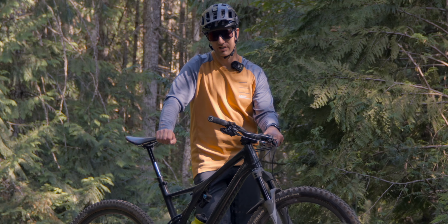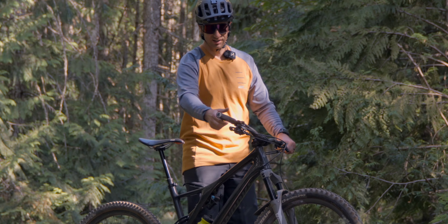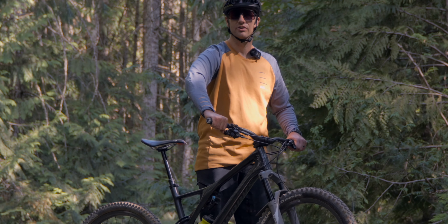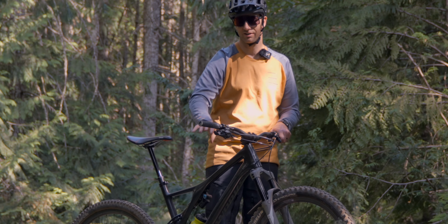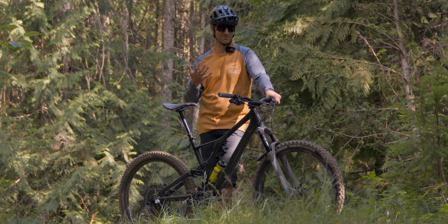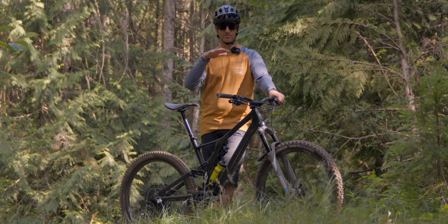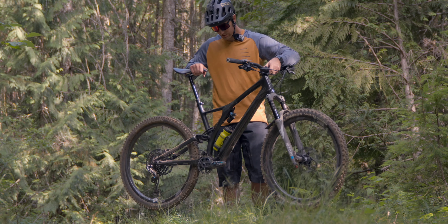Grips are the Ergons. I'm thinking of switching next time because on these really hot days out here on the island, with the black color and my hands heating up, they tend to get quite soft when I'm sweating on them. Right now they feel pretty good since I'm in the shade. The cockpit is the One-Up bar, 800mm wide with a 35mm rise. I really like the 800 width and the sweep feels great.